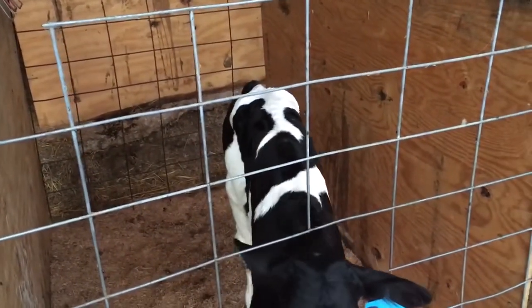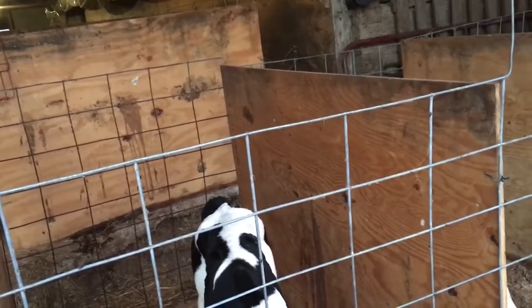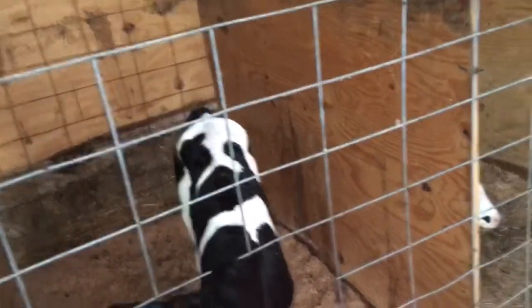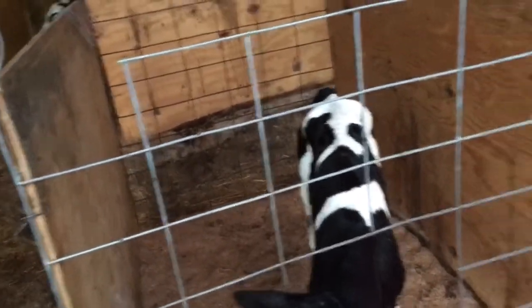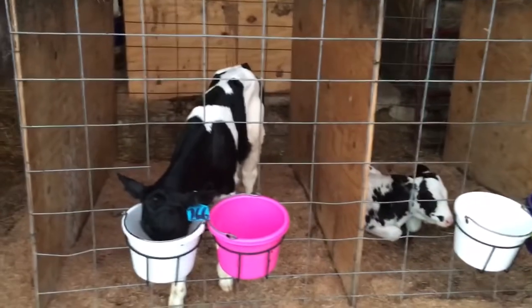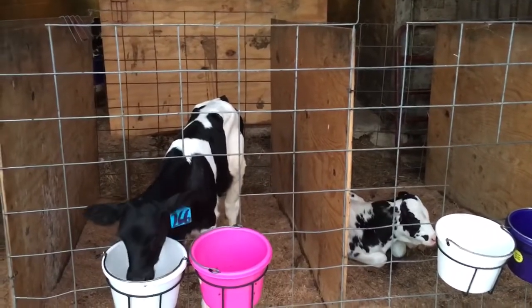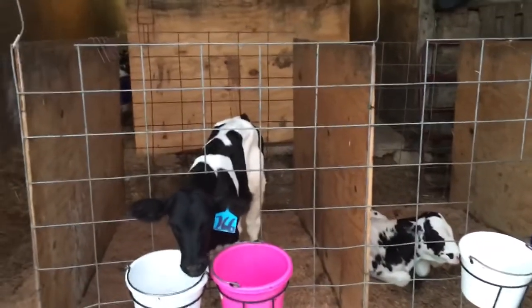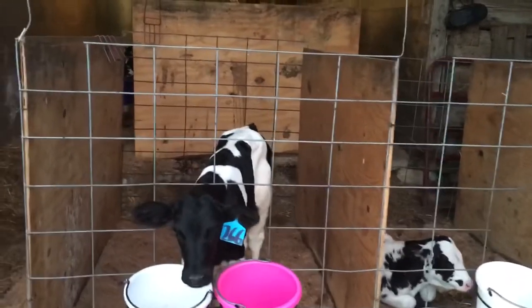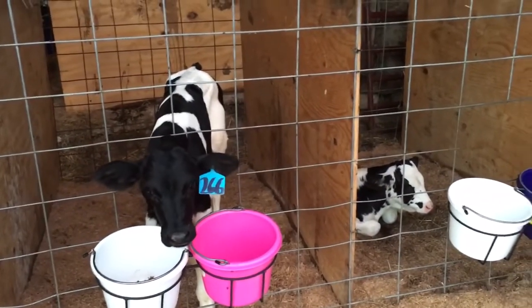I haven't turned the fan on yet — I'll probably do that about the third week. Everything's been done with these calves — all my usual protocols. For vaccination, they will get a haemophilus shot and blackleg when they get weaned. I haven't banded them and I haven't dehorned them yet, because by the time they're big enough I'm just going to castrate them with the knife I have and dehorn them myself.